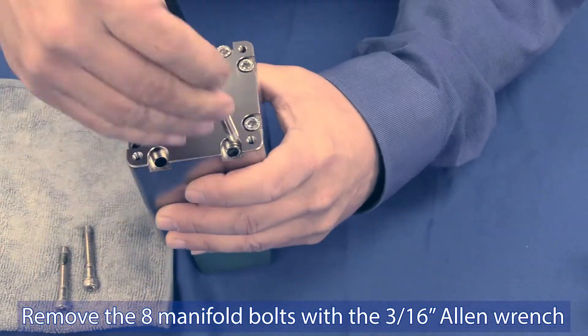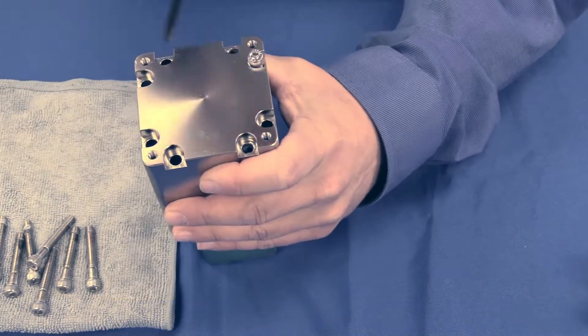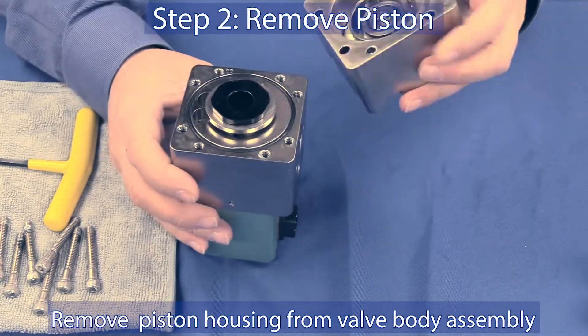After all bolts are removed, the piston housing can be separated from the valve body assembly. Step 2: Remove the piston from the housing by hand.